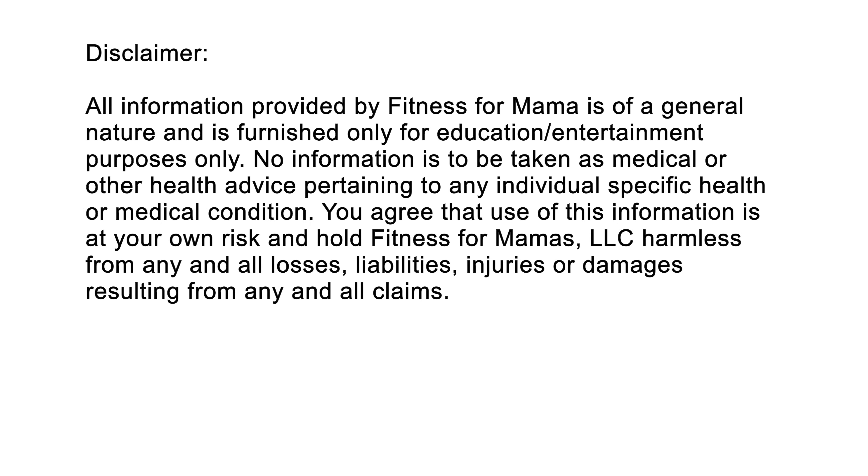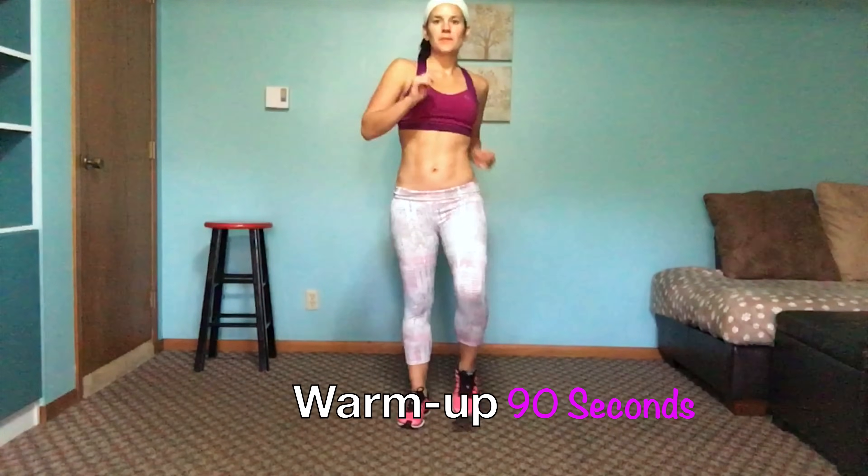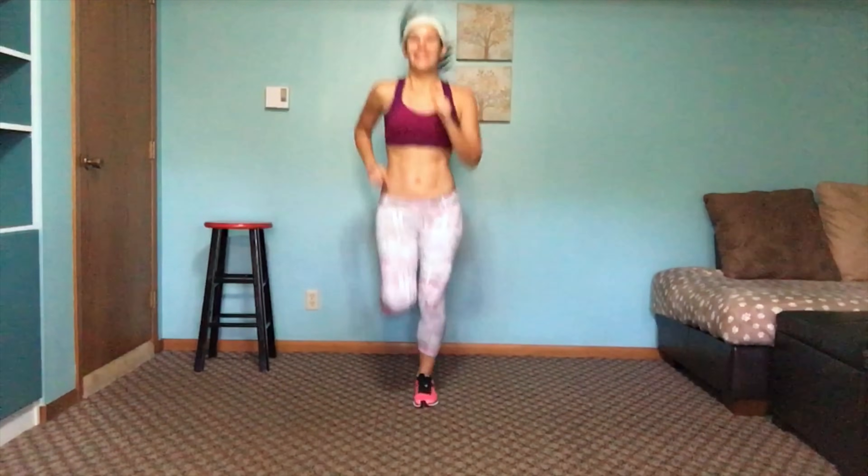I'll get my timer going. We're going to go ahead and start with a little jog — you can do marching, do what's comfortable. You can pick it up if you are in good shape and have already been running and doing some good workouts. So this is our warm-up.